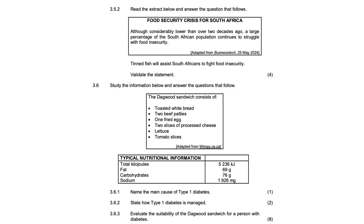3.5.2 — read the extract below and answer the questions that follow. Food security crisis for South Africa: although considerably lower than over two decades ago, a large percentage of the South African population continues to struggle with food insecurity.